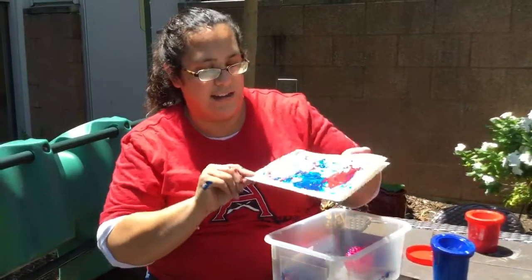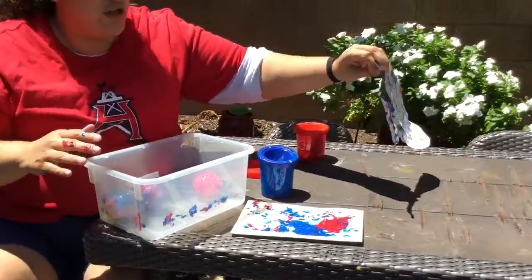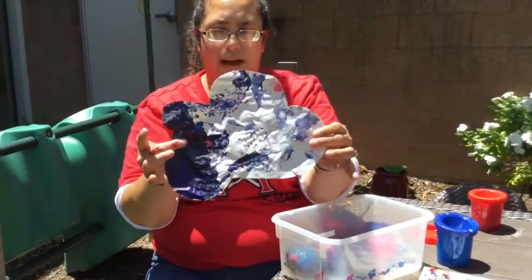Once this is done, you're going to take it and let it dry outside. And then once it's finished, you can cut it out and make a flower.